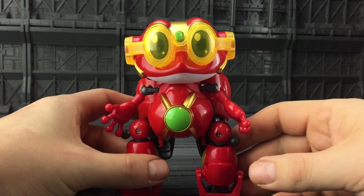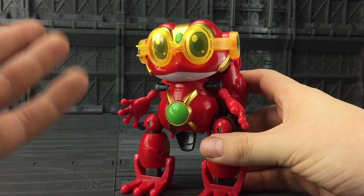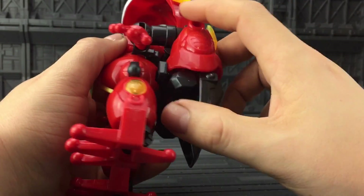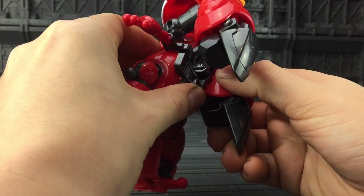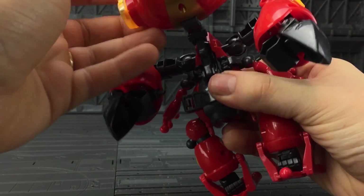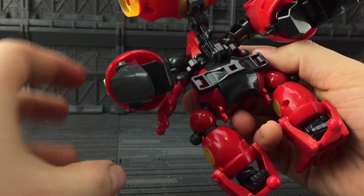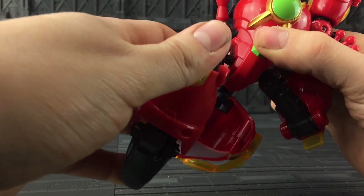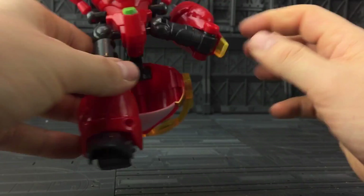Unfortunately, I can't make this one grow to the size of a human, but I can transform him. Our first port of action is to just untab the head — that comes up. These legs are tabbed in at the back here, so just pull those away from the back section and bring the legs out. That now allows this section to be brought back down. This whole section here kind of all tabs in and around. So let's sort the legs out first — bring those down and extend the feet outwards.